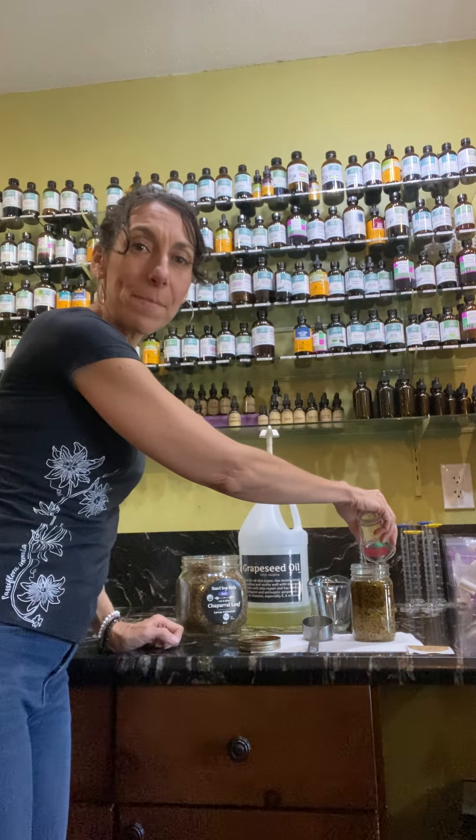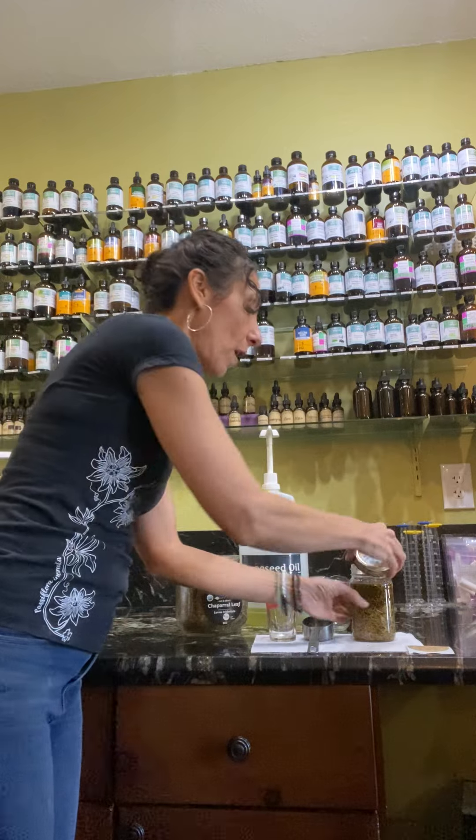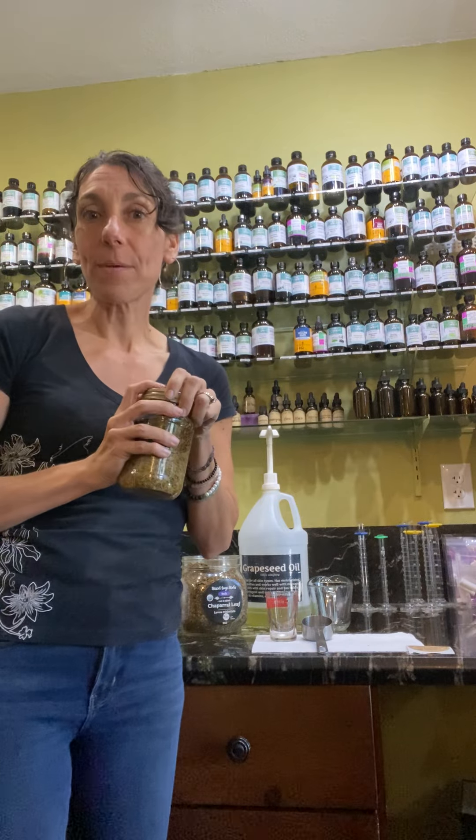You don't have to make this much if you're making smaller batches, but if you want to make this for gifts for the holidays or something like that, you might want to make a bigger batch. You could give them away, or maybe you're a massage therapist and it would be nice to have a big batch to use on your clients.